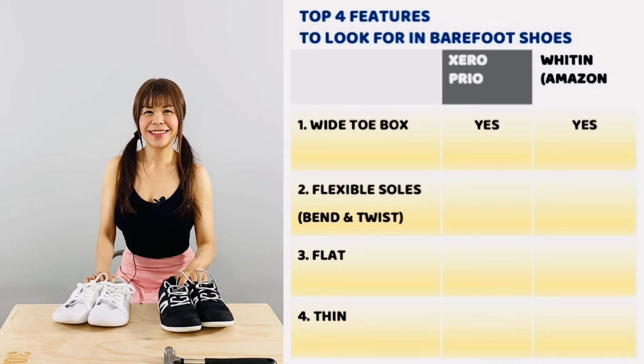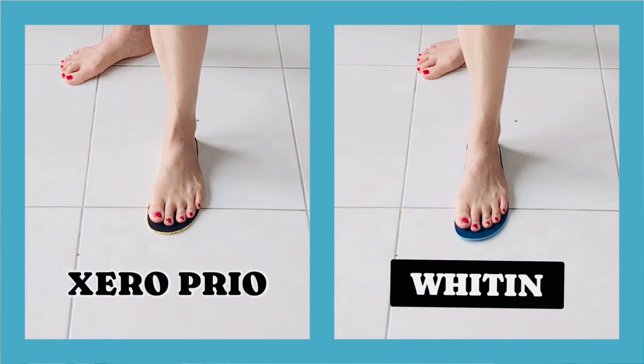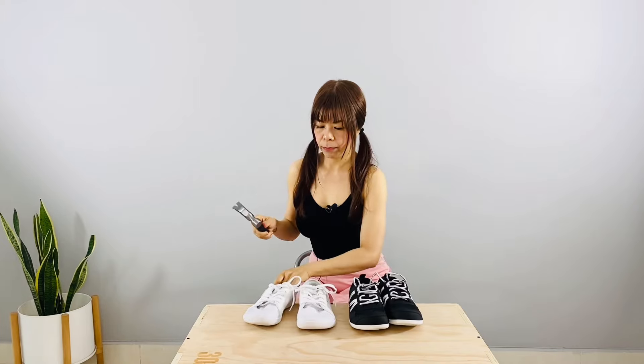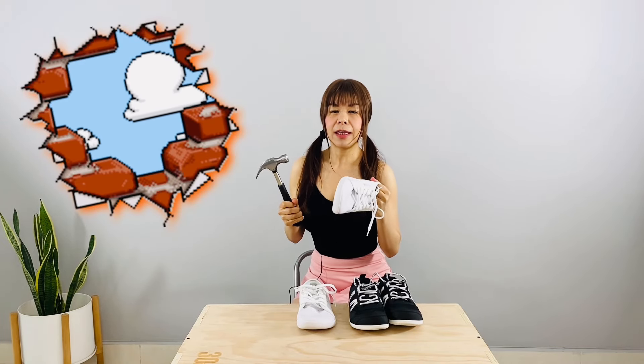First, wide toe box. Both Whitten and Xero Prio fit me well — I can splay my toes comfortably inside the shoes. However, Xero is more comfortable because the material is softer. Whitten is too hard; it almost feels like it's trying to restrict my toe freedom.